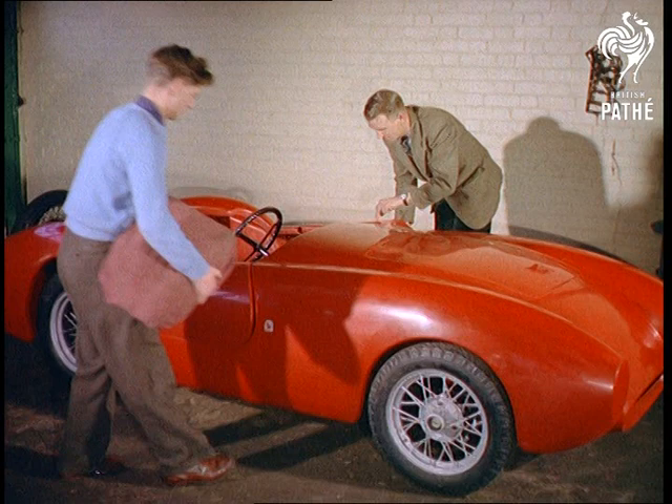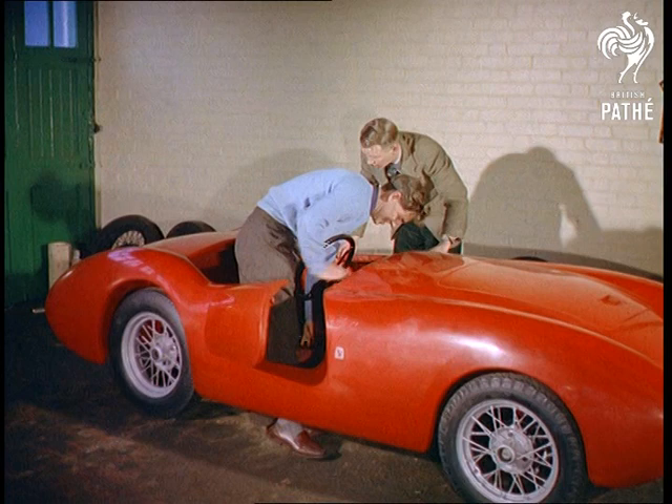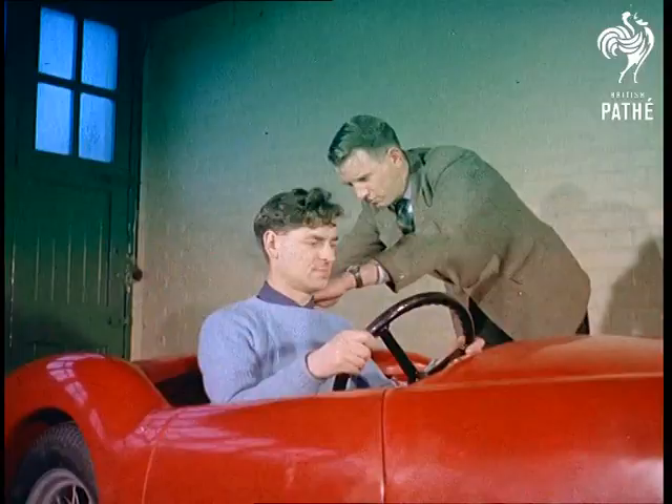By the time accessories have been added, the total cost of the transformation is less than a hundred and fifty pounds, a mere one-fifth or one-sixth of the cost of a new model. Motoring enthusiasts can find designer Laurie Falcon, who started this do-it-yourself idea.